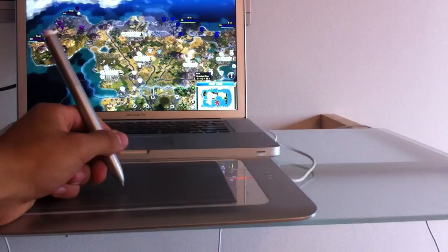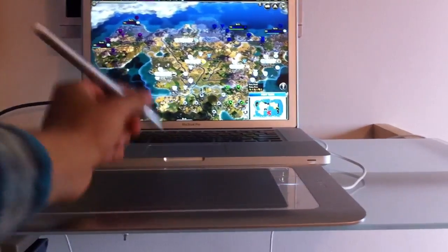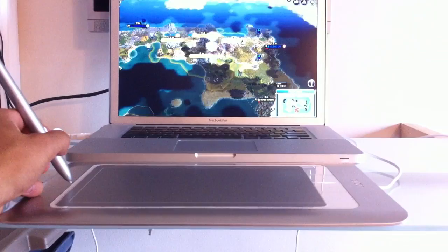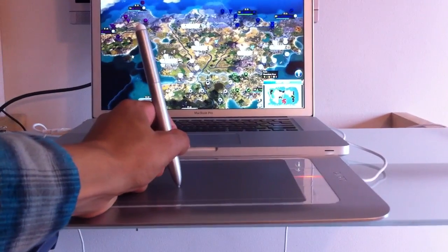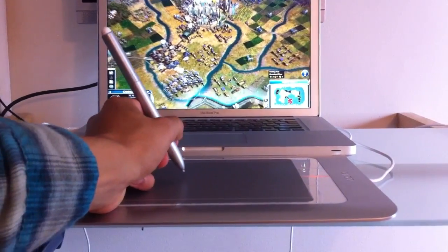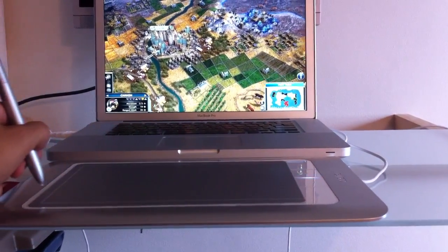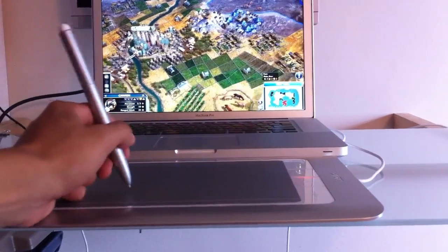One thing I found playing Civ is it's a little bit laggy when you're moving around left and right, especially when you're zoomed out. When you're zoomed all the way in it's not too bad — it's really not bad when you're zoomed in, it's just when you're zoomed out.